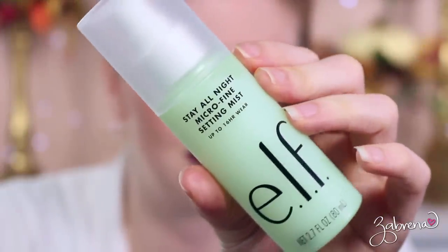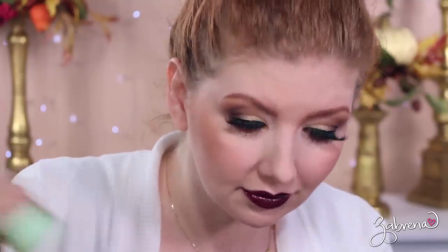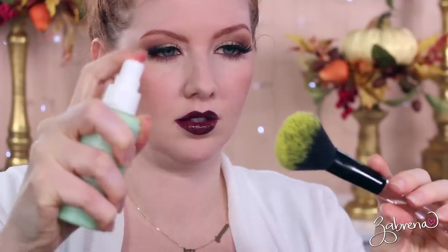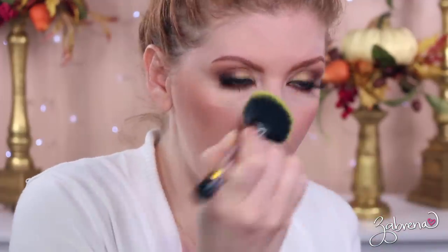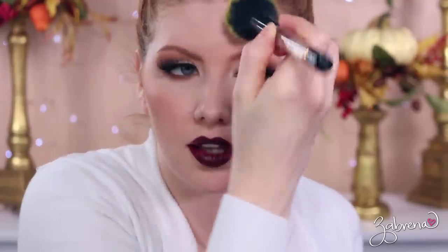To set everything and make sure nothing moves, I'm using elf's Stay All Night Micro Fine Setting Mist — it has green tea, cucumber, and aloe. You have to shake it really, really well. I'm spraying my brush with it and then applying it to the face. You can really smell the cucumber and aloe — it's very refreshing on the face. And gorgeous — it didn't cost me an arm and a leg to put it together.